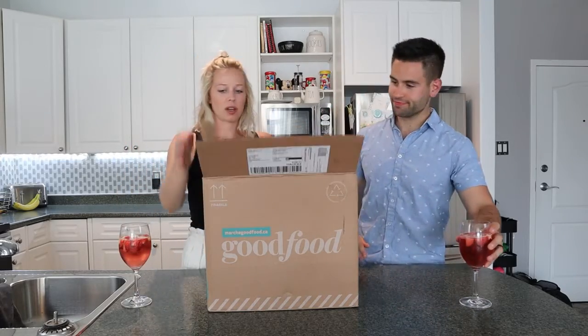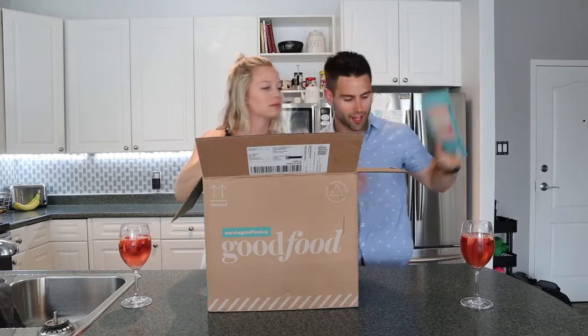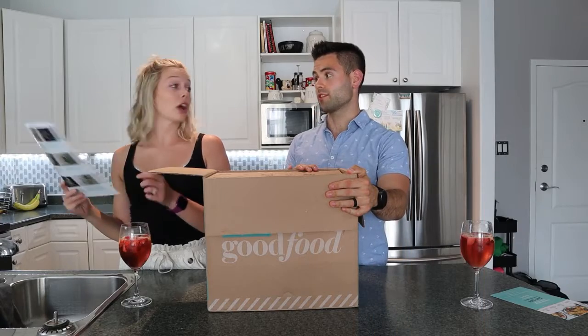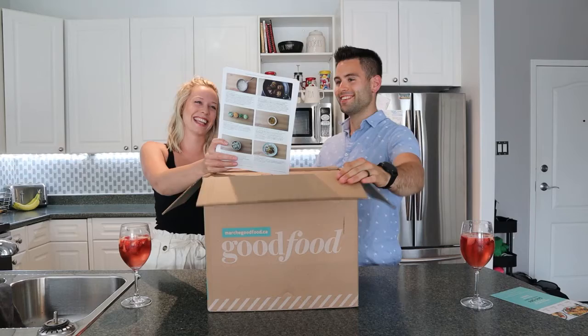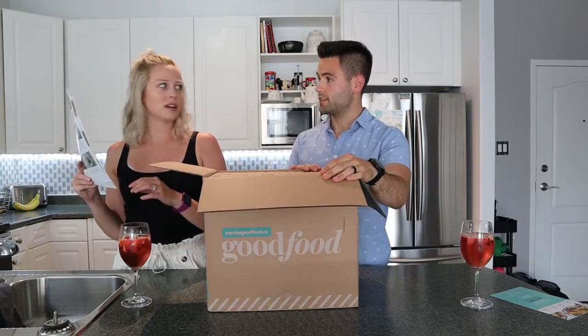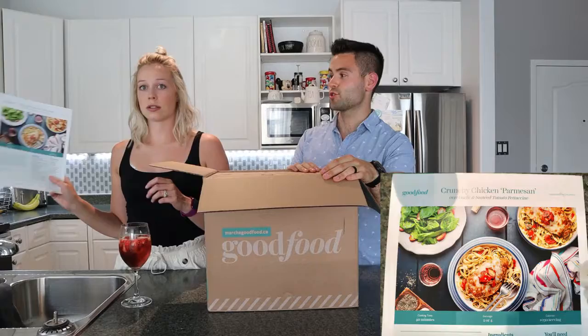Let's start the unboxing! Okay, what do we get? Starting with a discount code for Father's Day — maybe a little bit too late for that. So we have our three meals: Asian style chicken bowls with ground cherry vinaigrette and garlic spice rice, seared pork chops with pistachio parsley gremolata, and crunchy chicken parmesan — that looks super good too.